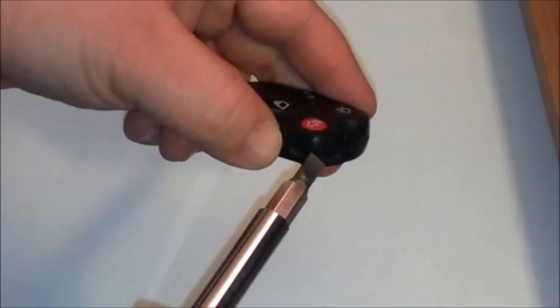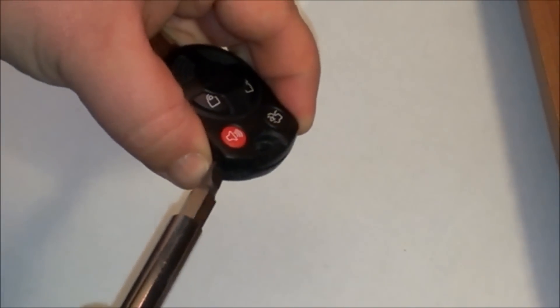I'm going to show you guys how to change the battery in this key fob here. You need a flat tip screwdriver and stick it in the slot. Just prise it open here.